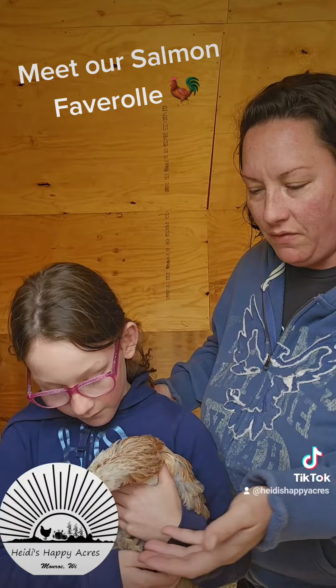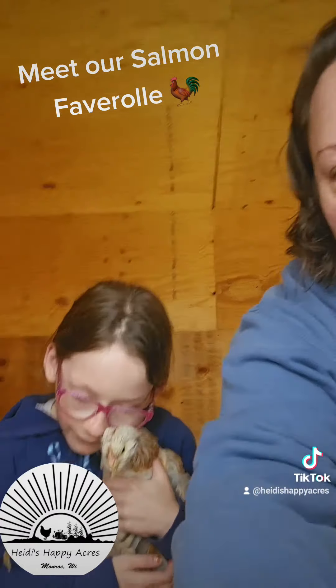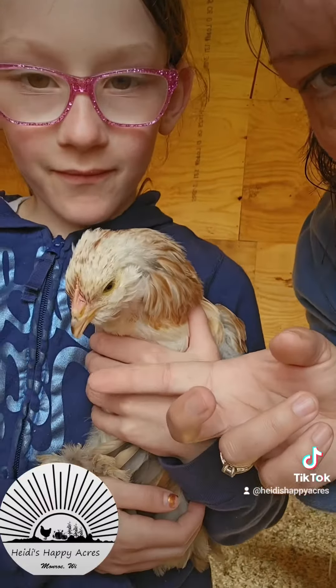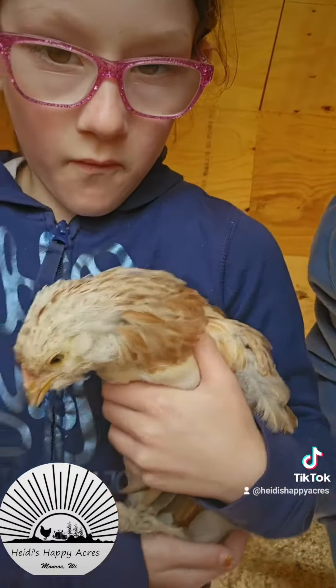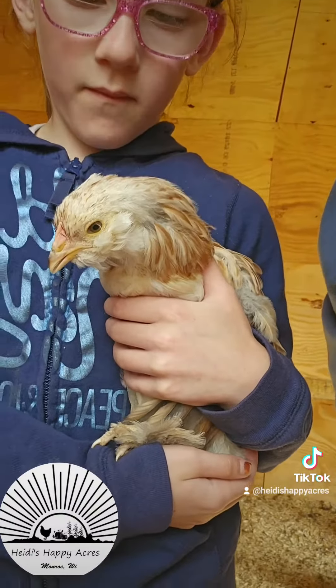If you can see here, they do kind of have a little bit of a fluffy face. They have a little bit of a muff, and then they have almost a non-existent comb on top, and not really a present wattle at all.